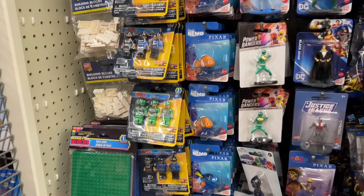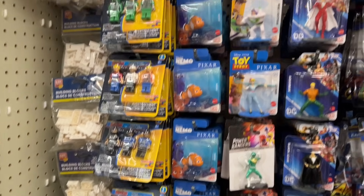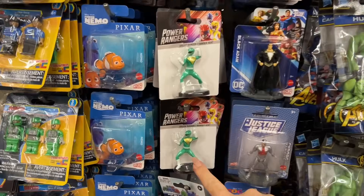By the way, they have little figurines, so you can make a cake or just use them as little play figures. Look — they have Power Rangers.